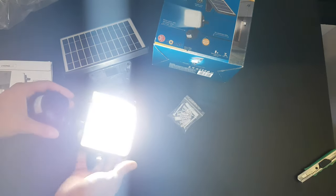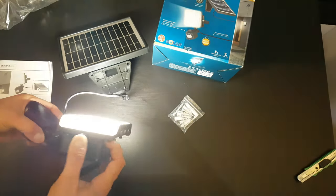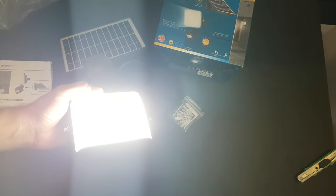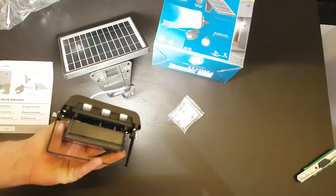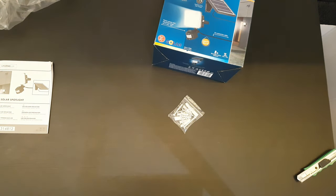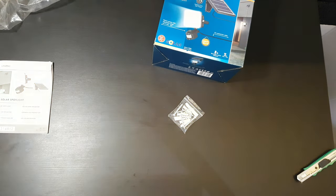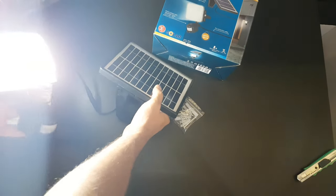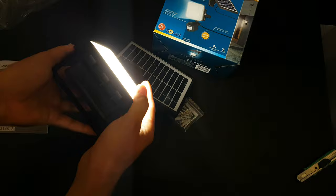Turn it on — here it is, it's very bright! You can see that we are talking about 50 LEDs inside. You can see the table illuminated, and of course at night you will have a better opportunity to understand how bright it really is.